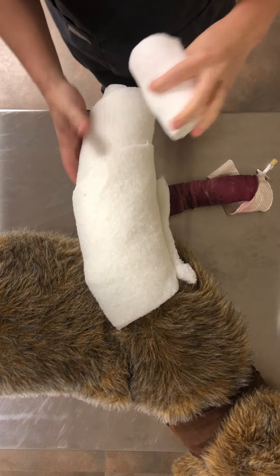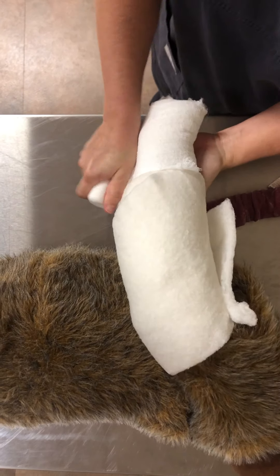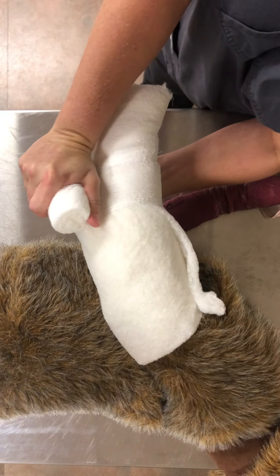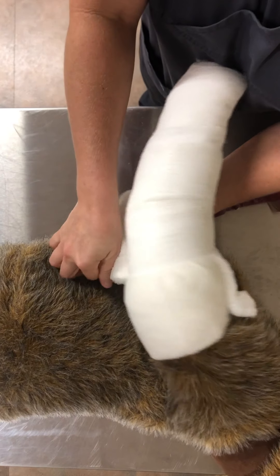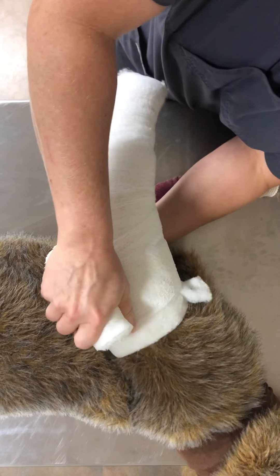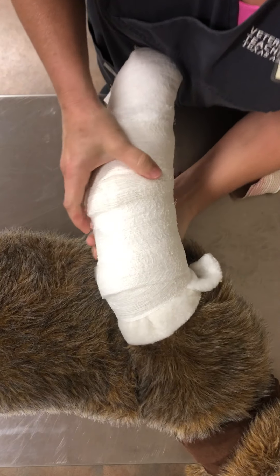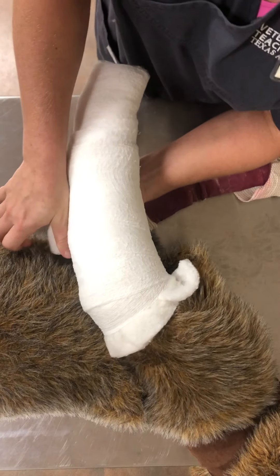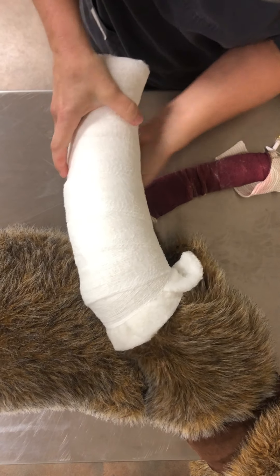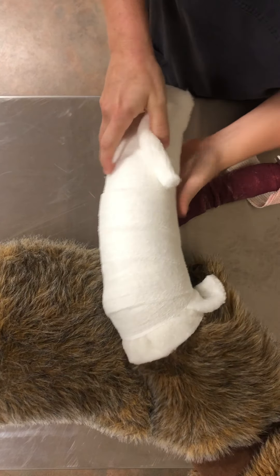Now that we have a nice, thick, evenly padded layer, we're going to start with our stretch gauze. There are multiple types of stretch gauze. You want to make sure you pull evenly — I recommend holding your roll to tighten, which gives you leverage because you're going to be tightening it quite a bit. Grab the limb, grab the roll, and pull very snug. It's very important that this layer is even — all the tension should be the same from the bottom where the feet are to the top above the elbow. Patients are more comfortable with an evenly compressed bandage.